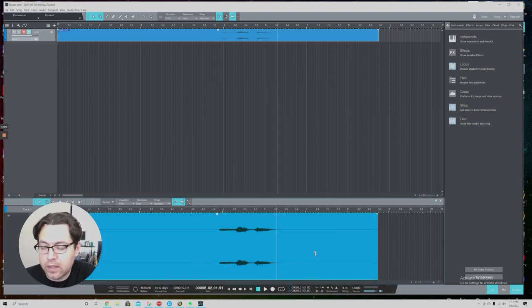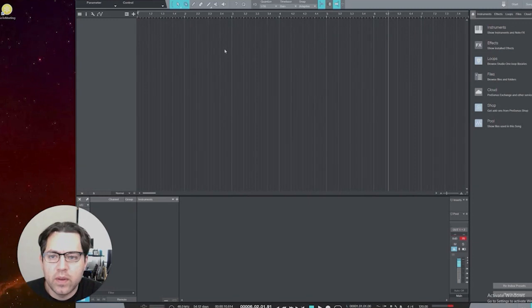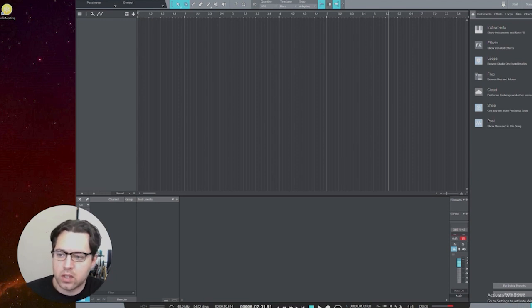There are the basics — verifying that you're getting your signal in as a track. An important note: the Spark's input to any DAW, whether it's PreSonus Studio One, Pro Tools, Audition, or any other audio software, is only going to come in as a mono input. It's a little confusing because the Spark is technically a stereo amp, but that's only for the output — the speakers and headphone jack. As an input source, it only sends a single mono track.